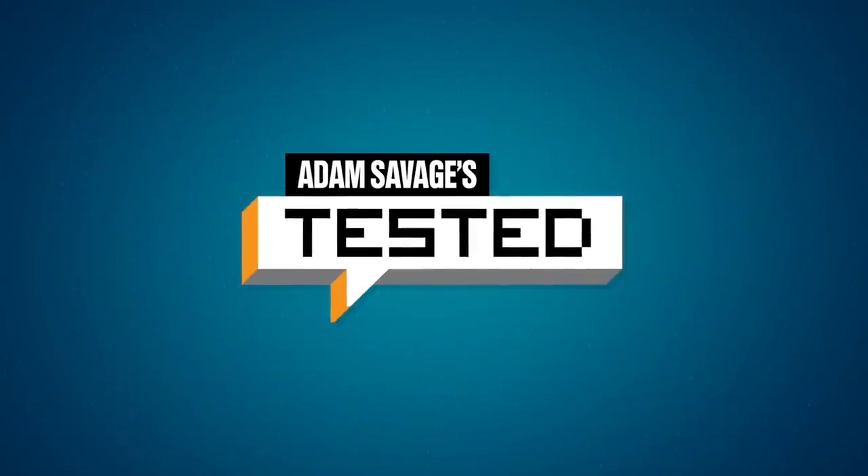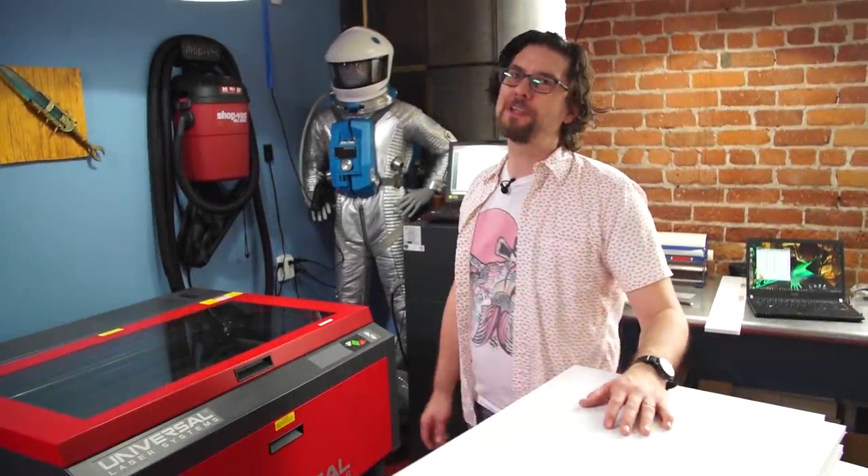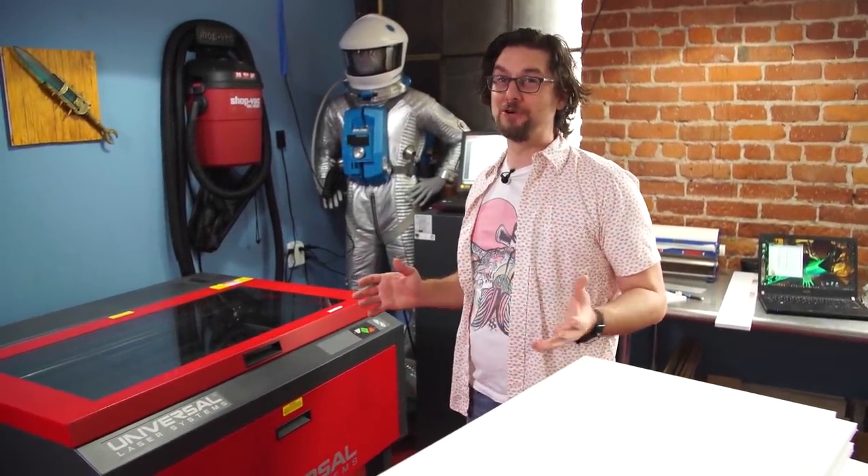I love the idea of having a foam core mock-up because just from the electronics standpoint, it would give me a chance to lay down some of my laser cuts and my controllers and just see how things feel in person. It is time to make the mock-up of the cabinet before we commit to actually cutting everything out of real wood.